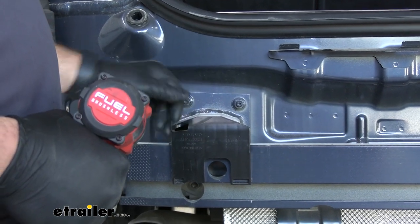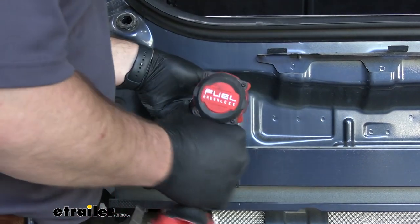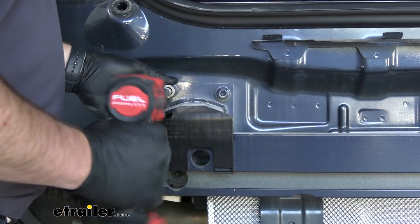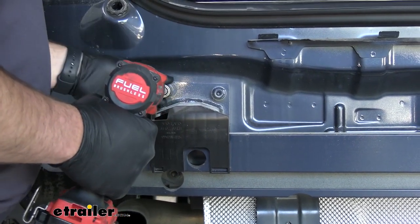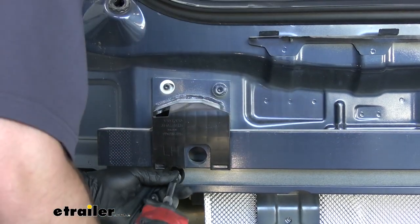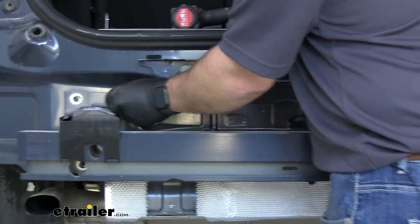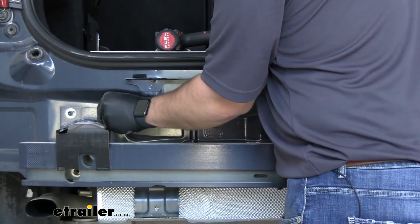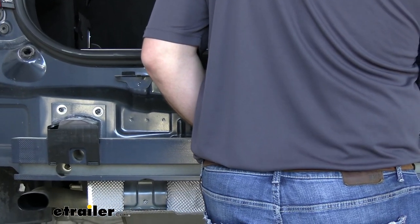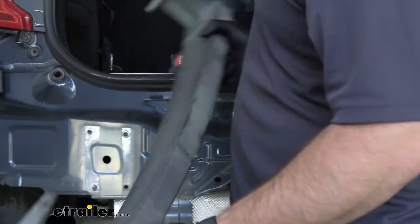Now we can take a 15 millimeter socket and remove the three bolts that are attaching our bumper beam to each side. We'll leave one slightly on so we can remove the others without worrying about the beam falling off. Then with the nuts loosened, take them off. This bumper beam is actually pretty light compared to most of them we deal with here, so it's very easy to handle by yourself. We'll set this aside.